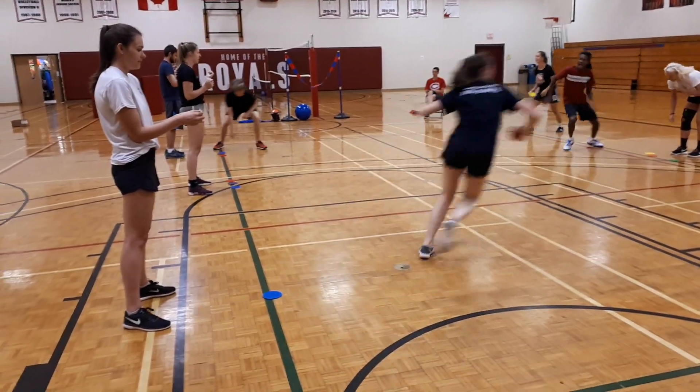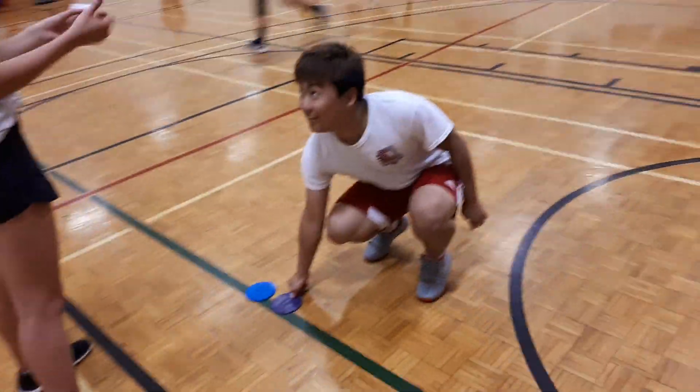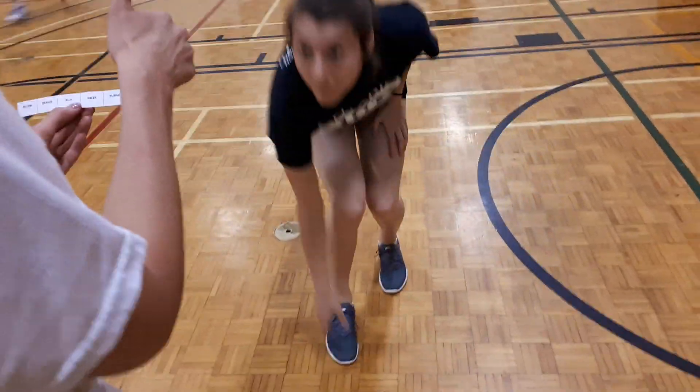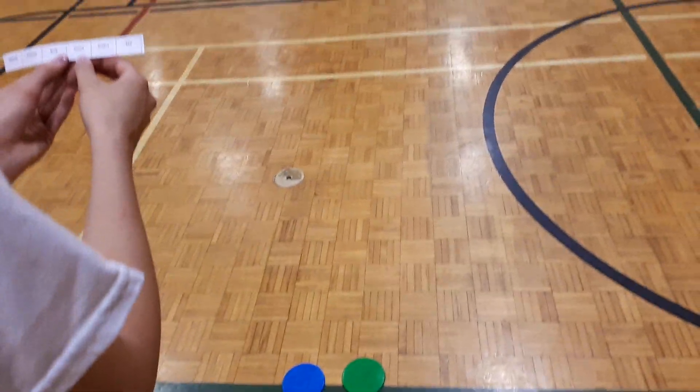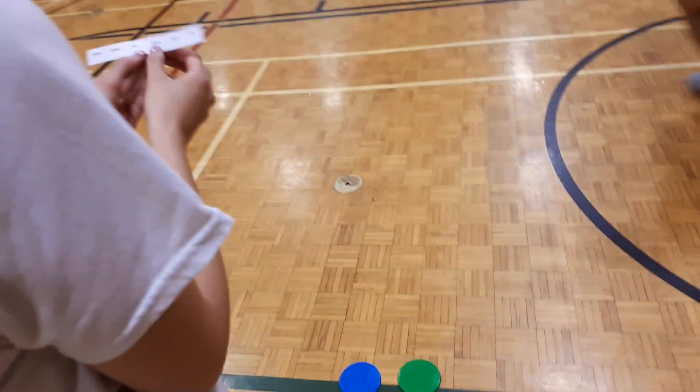So this one is on the right side but the wrong one. It's on the right side but needs to be moved over. Perfect. And it's on the wrong side.